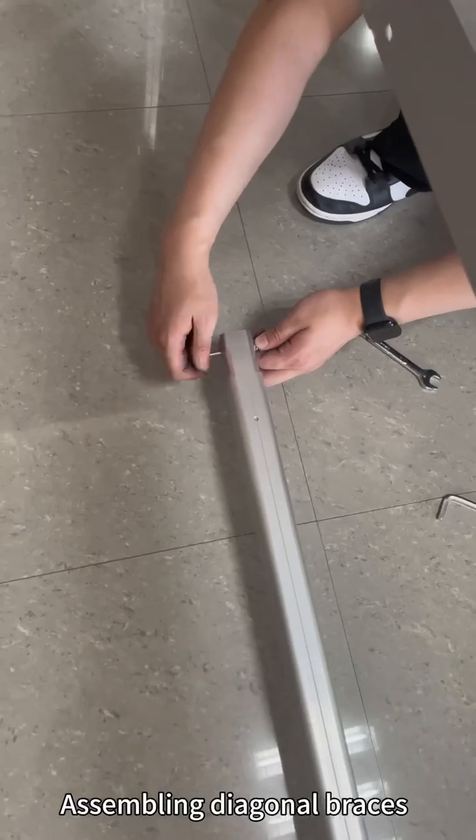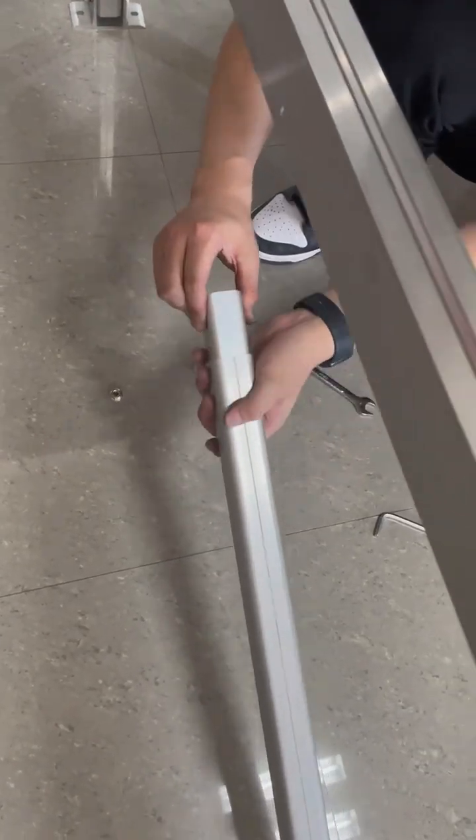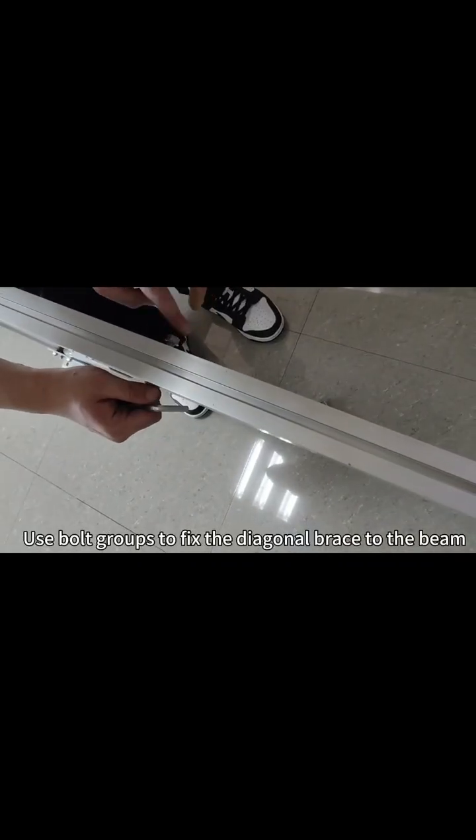Assembling diagonal braces. Use bolt groups to fix the diagonal brace to the beam.